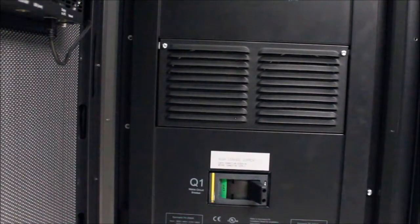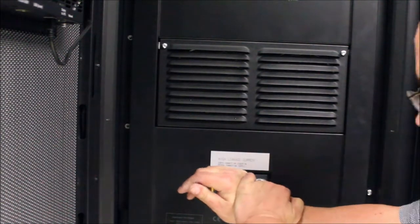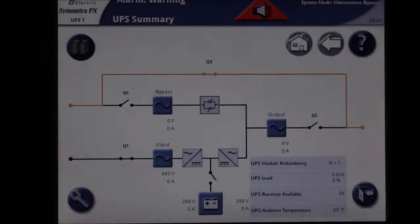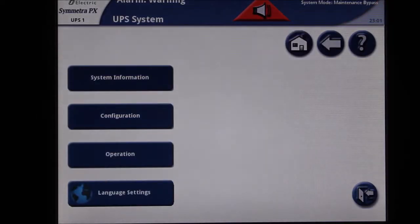Open the door with the display on it and turn on the Q1 breaker. The display will now power up. Once the display is completely powered up and the home screen is displayed, press the wrench icon in the lower left corner of the screen.